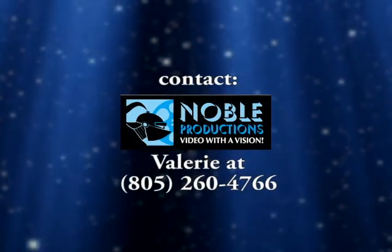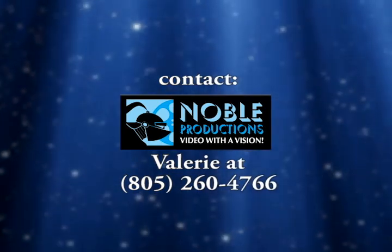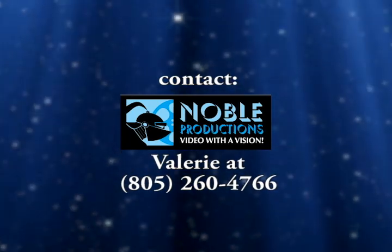Businesses interested in sponsoring or becoming a part of this exciting new production, A Brush With Art, please contact Noble Productions at 805-260-4766.